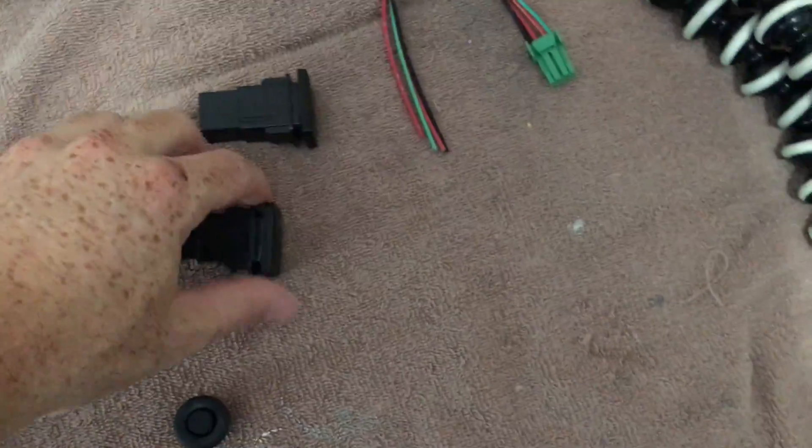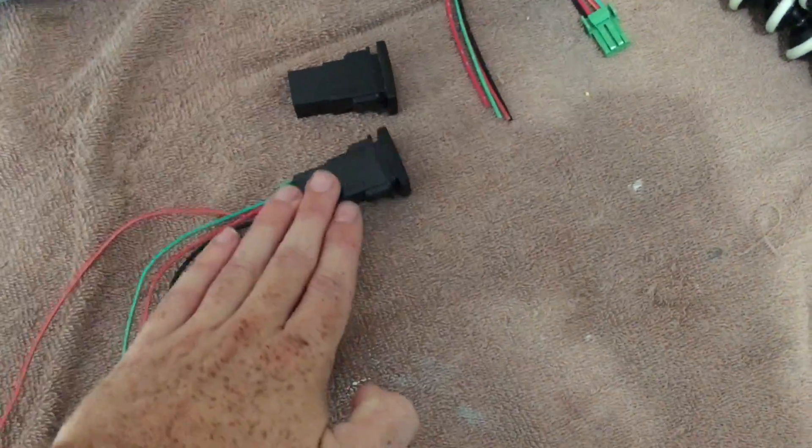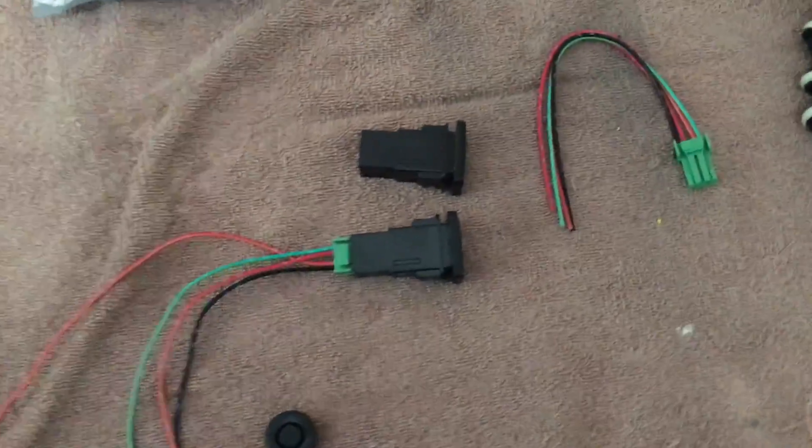The biggest thing is make sure it's for your 5th gen 4Runner. If you have a 4th gen 4Runner, these are a little taller. Just make sure your year-specific switch is for your 4Runner, FJ, whatever.